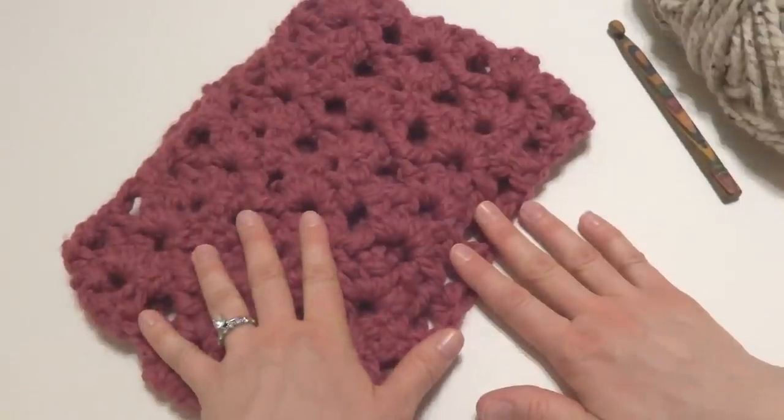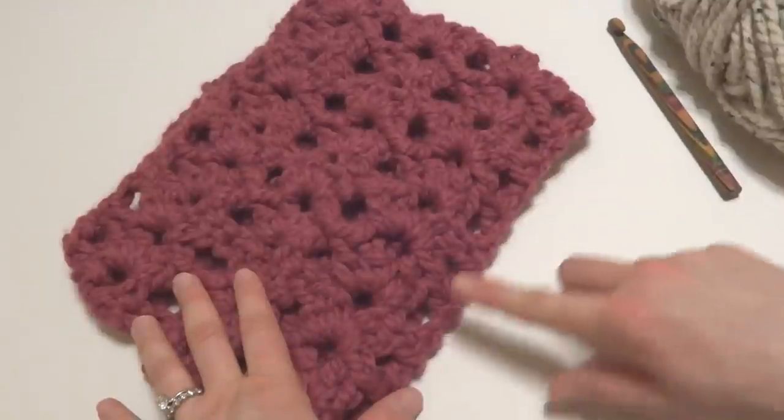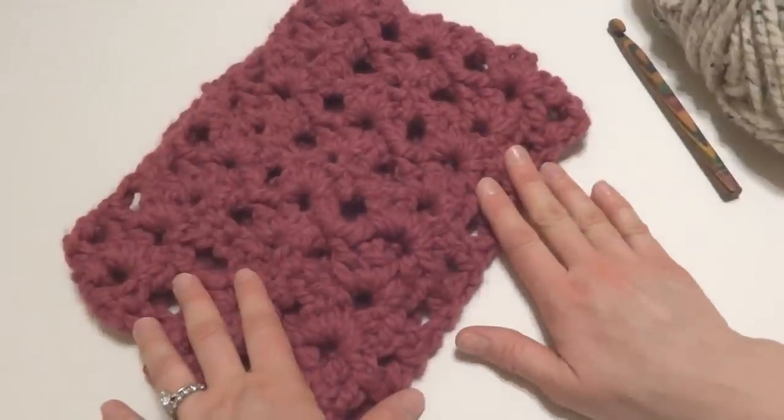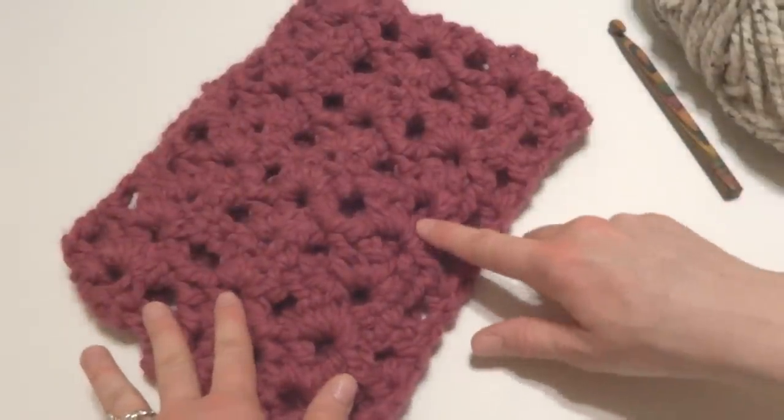The finished cowl is 8 inches wide and has a circumference of 22 inches. However, if you want yours to be a little bit bigger, you can simply work more rows of the pattern.